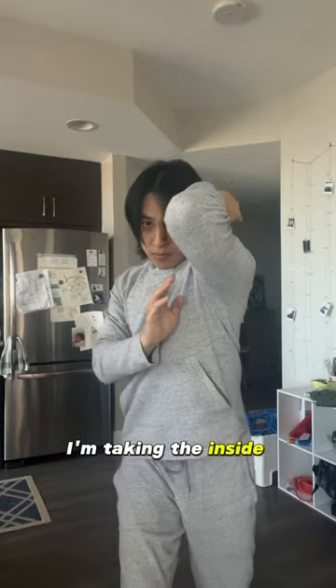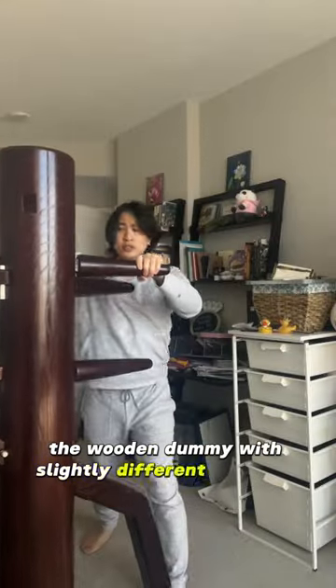For this technique, I'm taking the inside position and driving straight through my opponent using forward pressure. I'm also going to show the same hand combination on the wooden dummy with slightly different footwork.